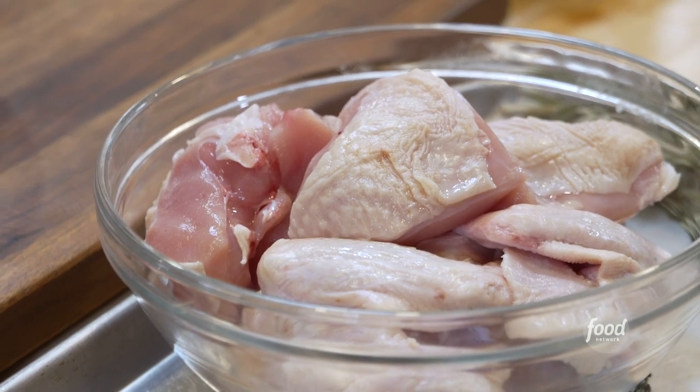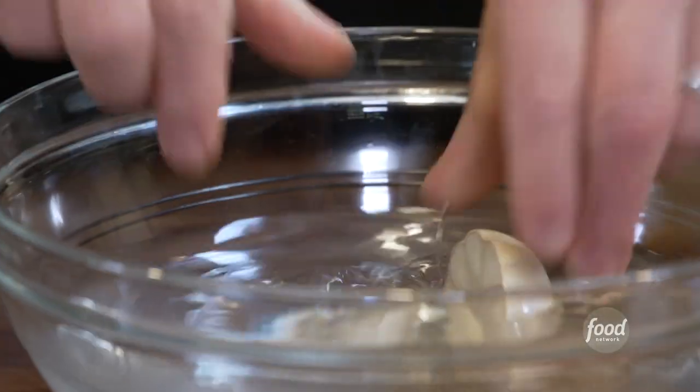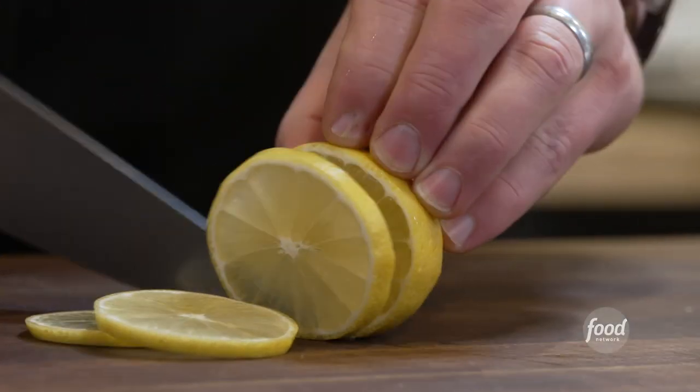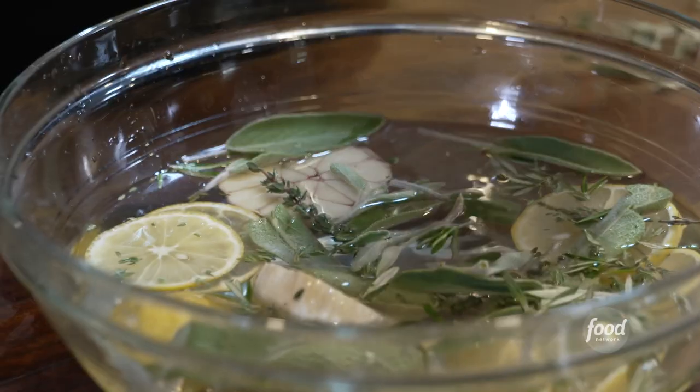We're gonna start off with a brine. We have one chicken cut up into 10 pieces, one quart of warm water, one head of garlic we're gonna smash, and one lemon we're gonna slice into circles. Then we have our base flavor — this herb mix right here: sage, fresh thyme, and rosemary. We're gonna brine this for about two hours.